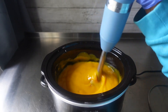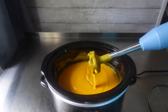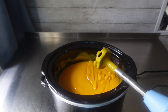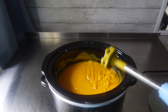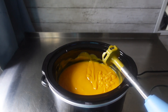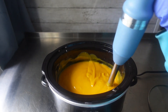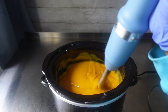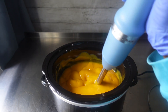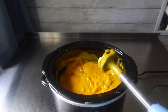It did not take long for this soap to come to trace — and look at this color. This color was absolutely gorgeous. If only I had left it well enough alone. I'm going to make this again; I'll probably do cold process but use this same infusion because I still have a little bit left. Y'all let me know your thoughts down in the comments about this color. I think it's very vibrant and very beautiful.